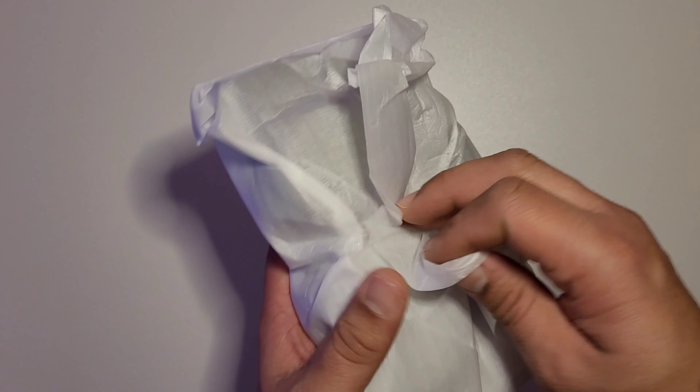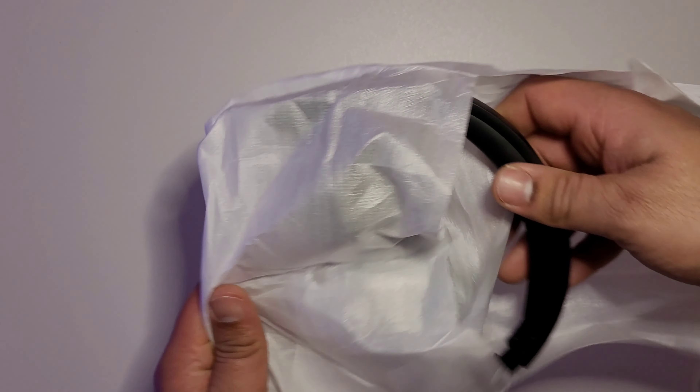When you first open these, you'll be greeted with soft leather pads with a sleek design for the audio to pass through.